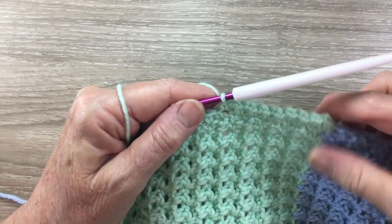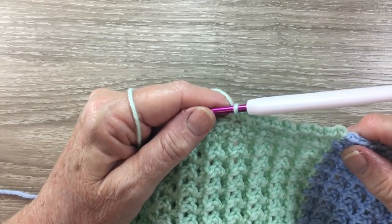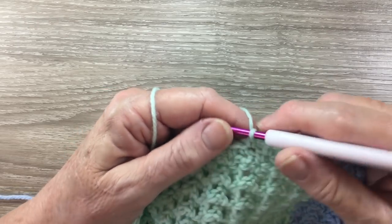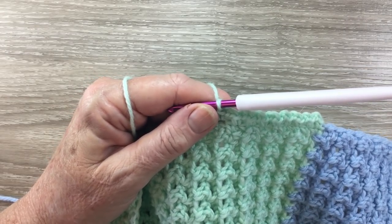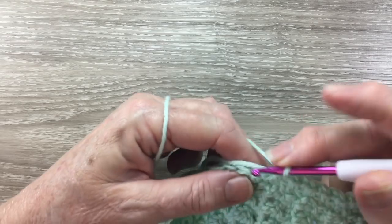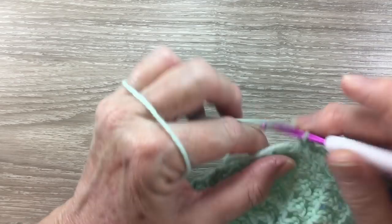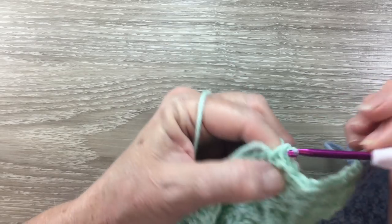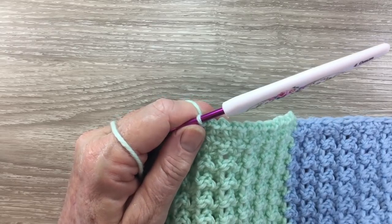It's just a little bit of a lacy edging. Into the corner I work a single crochet, 2 chain and a single crochet in the same stitch, and then work 2 chain and continue around. Once I get to the blue I'll join in my blue and continue around the same — just 2 chain and a single crochet in the next stitch all the way around, except in the corners where I work a single crochet into the stitch, 2 chain and a single crochet into the same stitch. I'll complete this and I'll be back to show you the finished blanket.